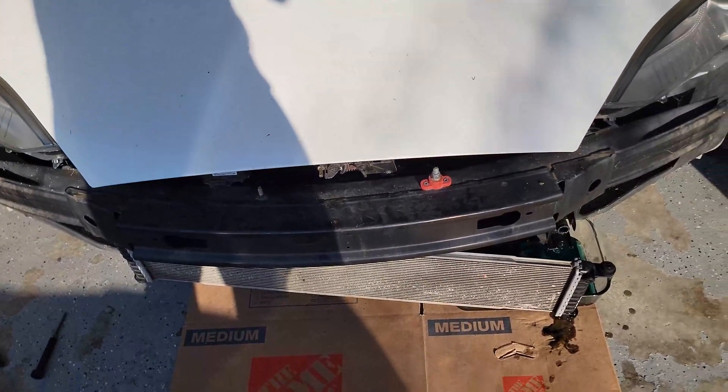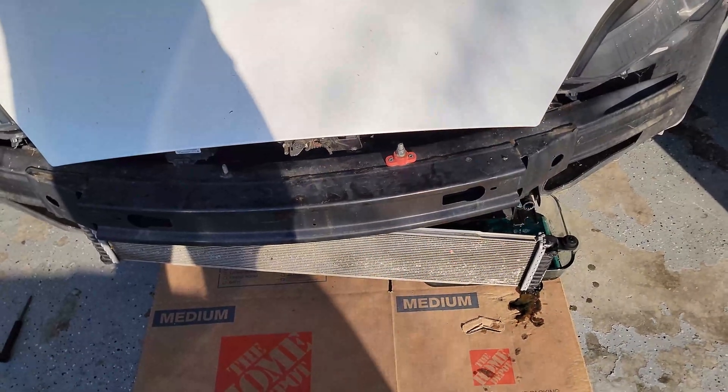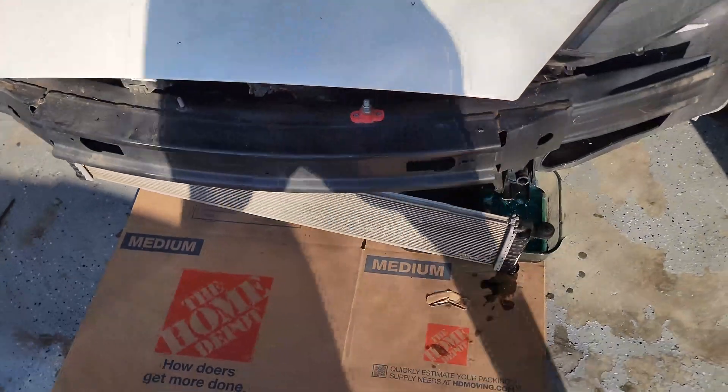From what I understand, the radiator will bleed itself. If it doesn't bleed itself, I'll say so. Anyway, hope that helped.